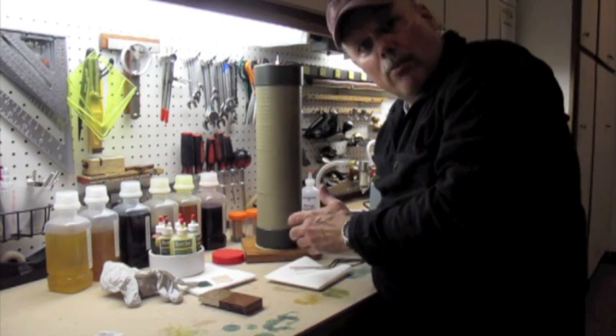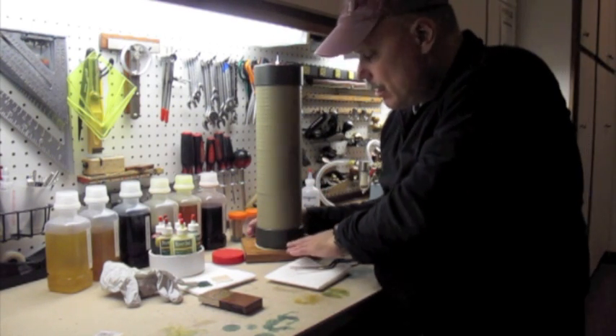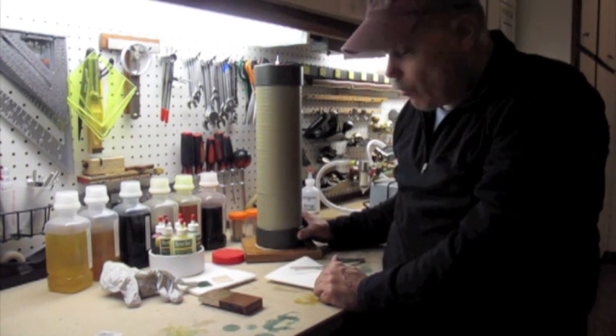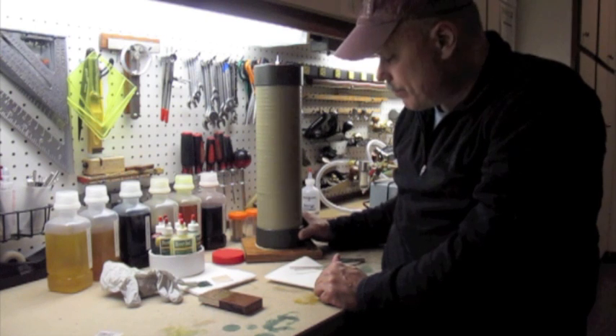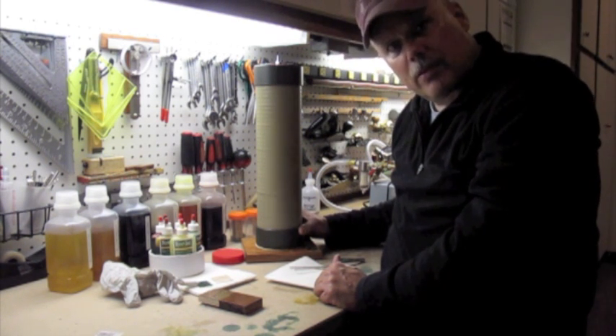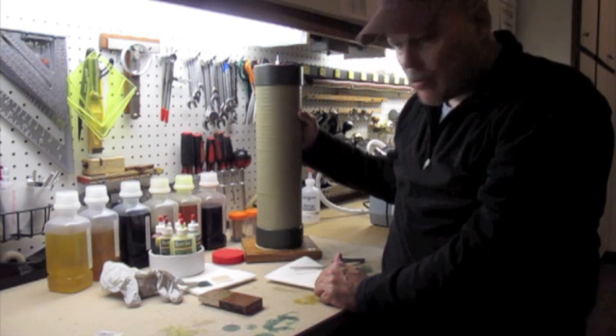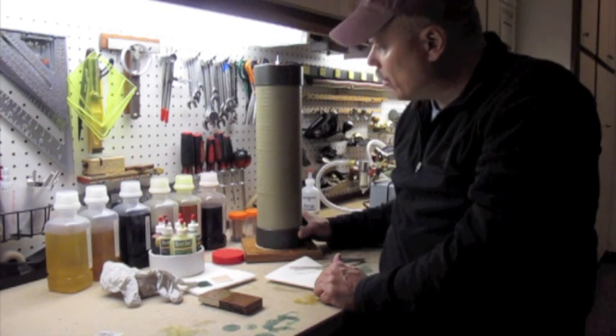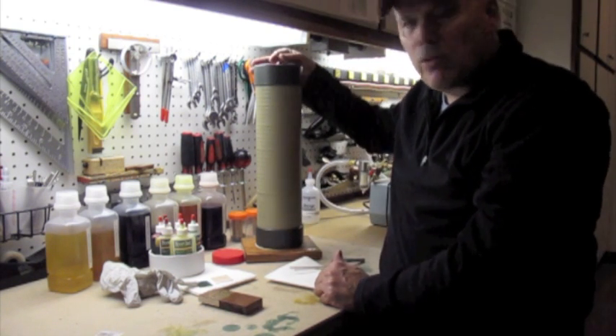Basically, I had all the materials here in my shop. This is a square piece of scrap cherry. I mounted a four inch PVC pipe cap with a foam gasket and screws that are sealed with silicone. A piece of four inch PVC pipe is secured into the cap with silicone. The top is removable.